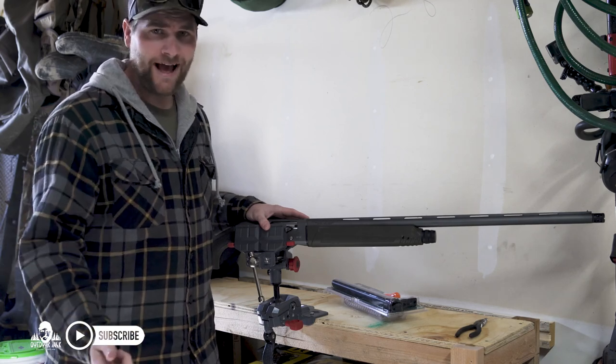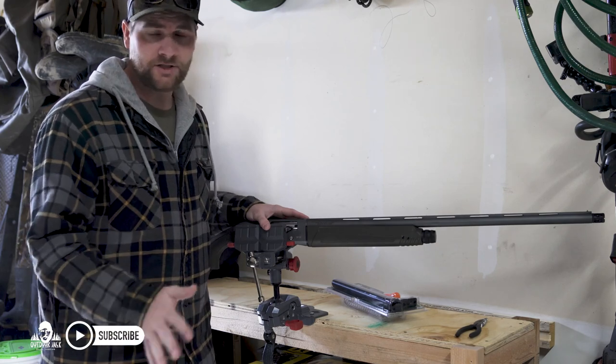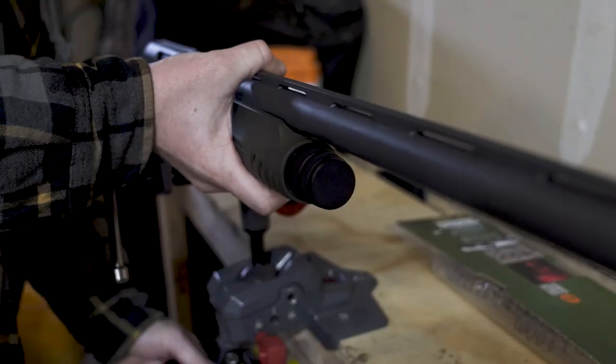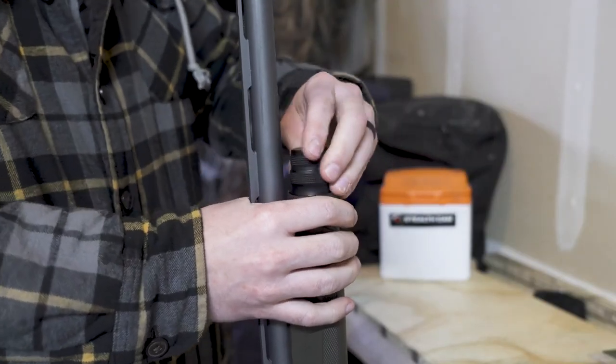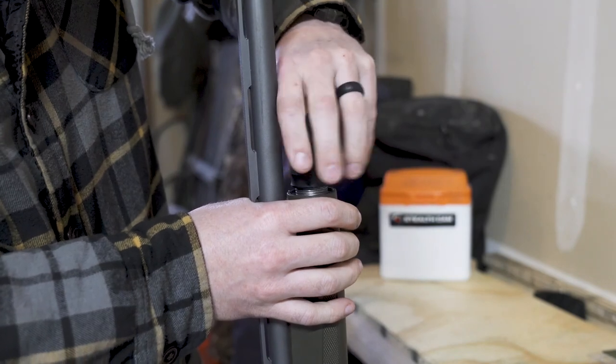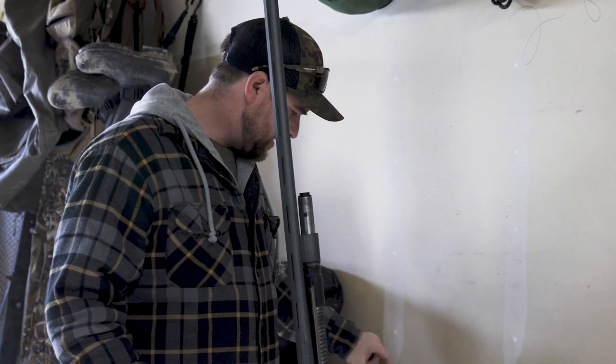So let's walk through the steps of how you can put on a magazine extension tube on your shotgun, or just about any shotgun. The first thing you're going to need to do is to remove the forend and magazine cap on your shotgun. Take that off and set that aside.